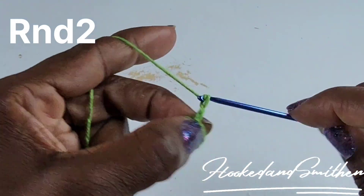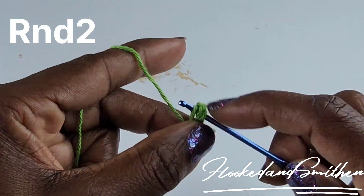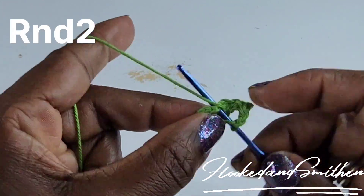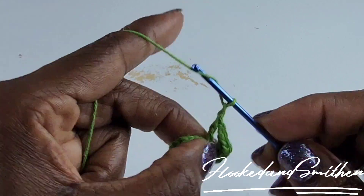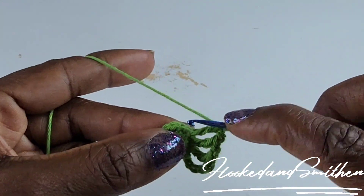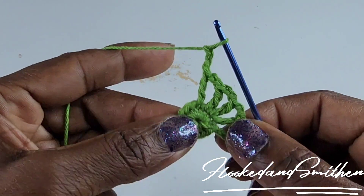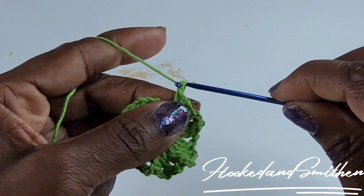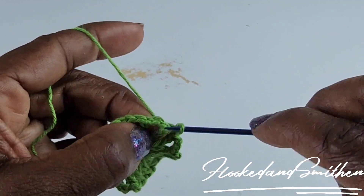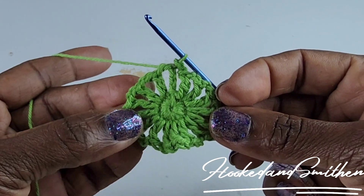For round two, chain five, make a double crochet into the next stitch, chain two, one double crochet into the next stitch, chain two — this is the stitch repeat all the way around. At the end of the round, chain two and make a slip stitch into the third chain. You should have 16 double crochets and chain two spaces. That is the end of round two.